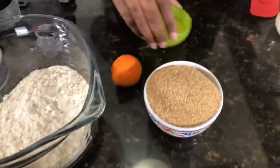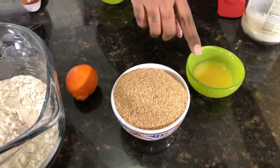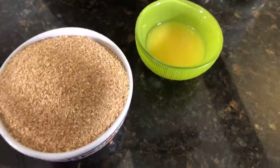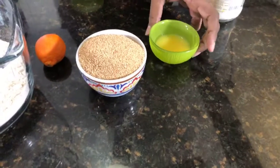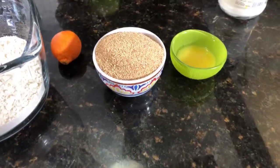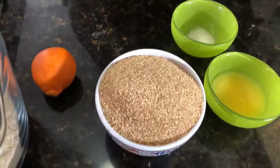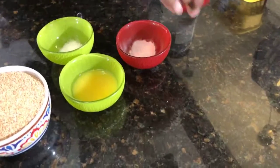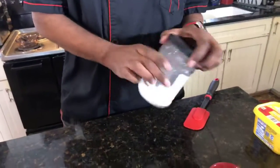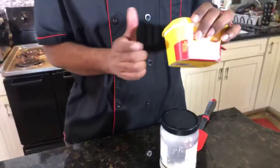We got some oat flour. We got some date sugar. We have some orange juice and about a half a teaspoon of lemon extract. We have salt. We have baking powder — excuse me, baking soda and baking powder. We're going to be using some coconut oil and some vegan plant-based oil.